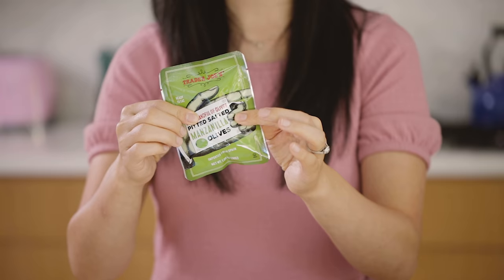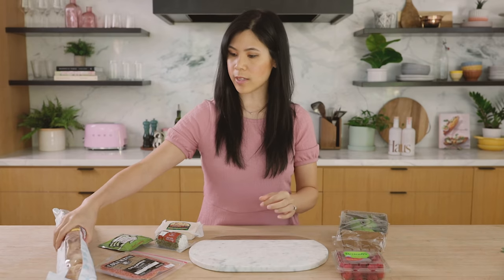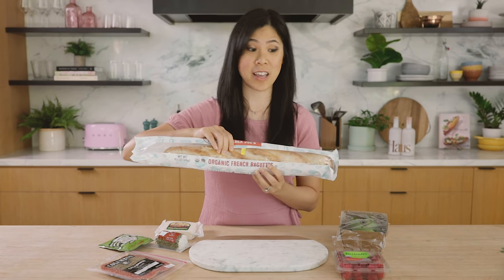Something briny to snack on. Of course our vehicle to carry the cheese and all the goodies on. And last but not least, our cheeses.